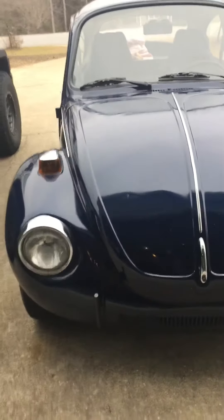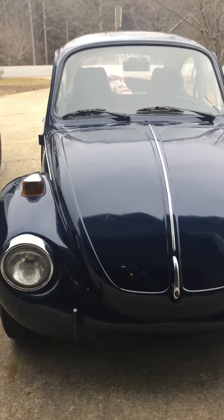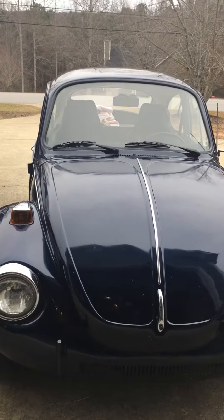Hey guys, Old Muscle here again. Today I just want to show you a quick problem that you'll have with some of your earlier Beetles, and that problem is the smell of exhaust fumes in the cabin, especially when you fill it up.